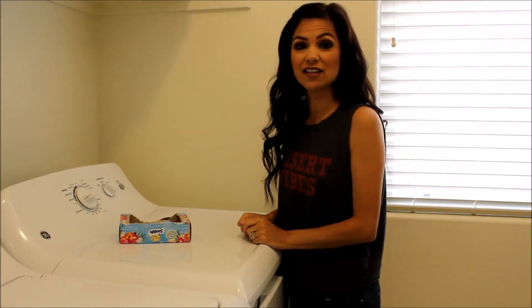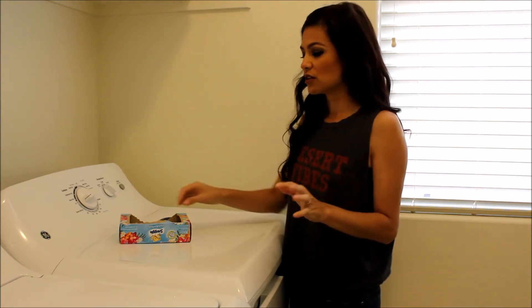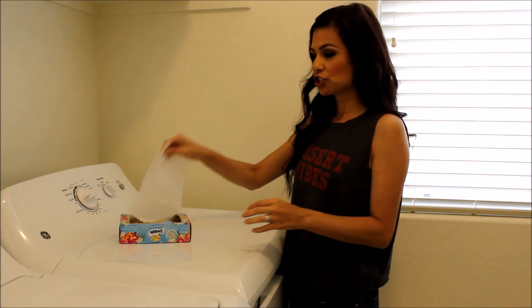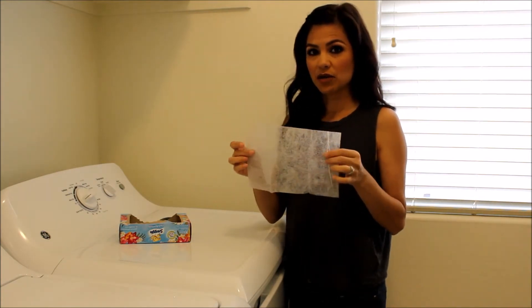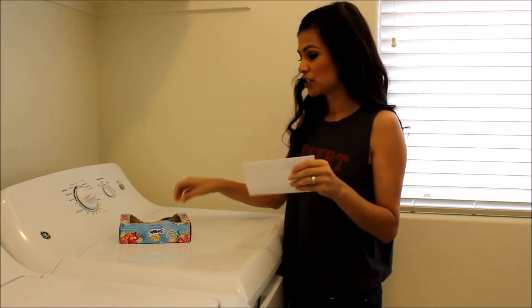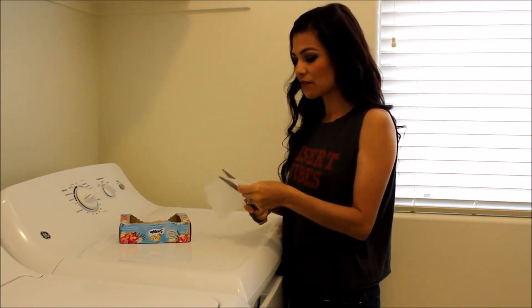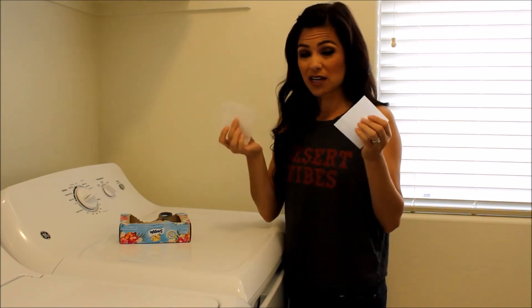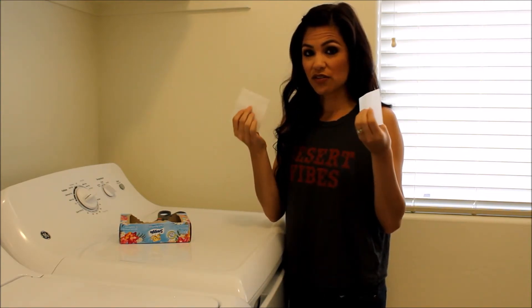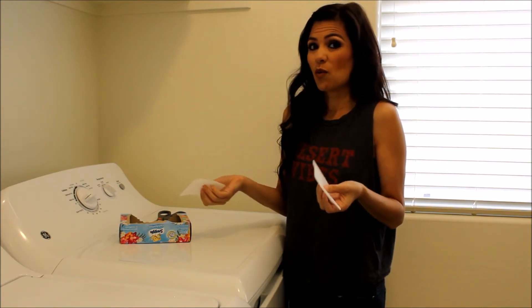We're going to stay inside the laundry room for hack number two. When you're doing a full load and you need a full dryer sheet, go right ahead. But if you're doing a small load, don't waste your dryer sheets. Simply take a pair of scissors, cut it in half, and there you go. You're doubling up your dryer sheets so they don't go to waste — and honestly, why use a full one when it's just a small load?